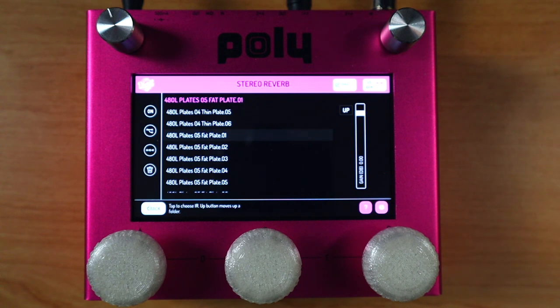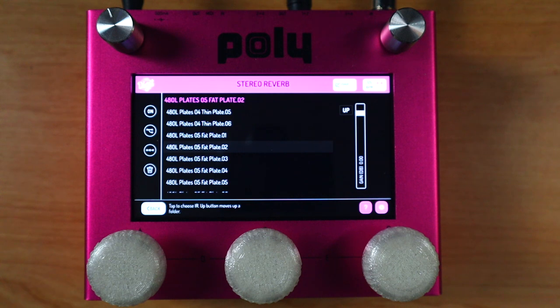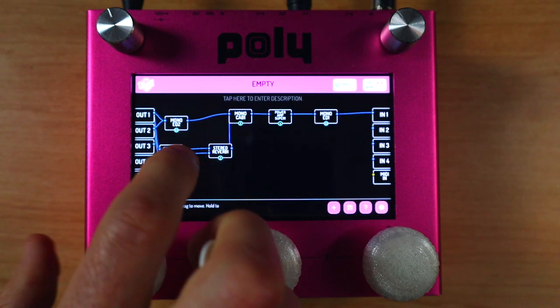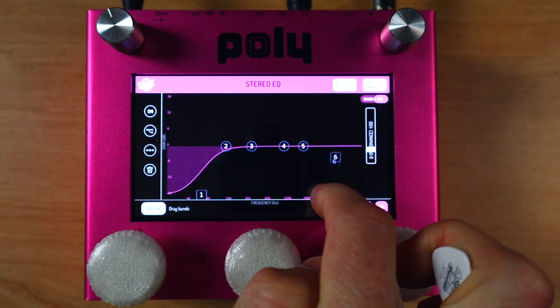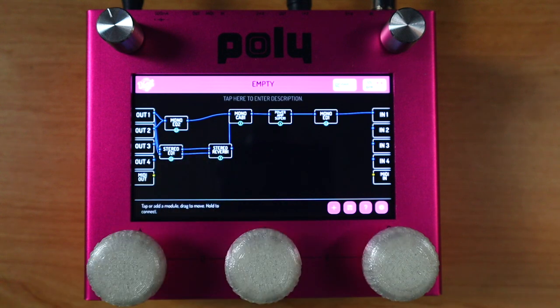Let's hear it straight up. We can try fat plate number two if we want a little bit more decay — that's more like it. I'm just going to bring the level down on this. Now we can go and EQ those reverb tails. I'm going to take out a little bit of low end and quite a lot of high end on there as well. That is just adding a really nice kind of room-style ambience. There are also IR captures of actual rooms and physical spaces which you can play around with, but I really like those 480L captures — they're just beautiful and they work really well in a mix.